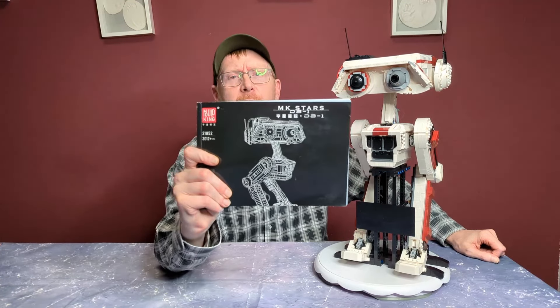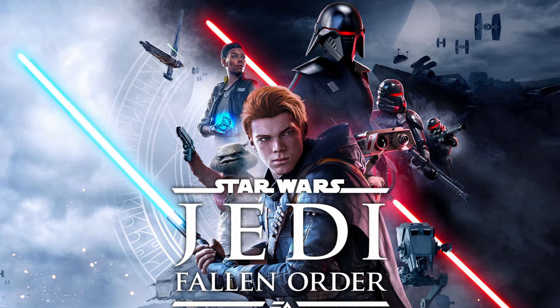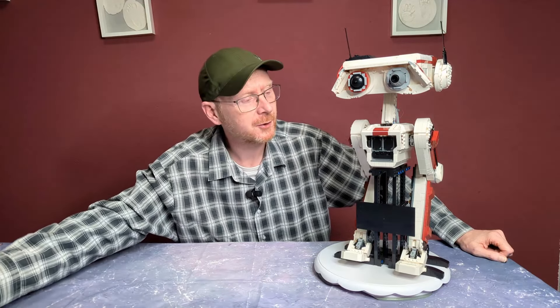Es ist Set 21.052, knapp über 3000 Teile – genau 3012 Teile, BD-1. Wer sich fragt, aus welchem Film der ist: Das ist nicht aus einem Film, sondern aus dem Spiel Jedi Fallen Order. Sehr zu empfehlendes Star Wars Spiel, wirklich toll. Und das ist der kleine Begleiter von unserem Helden Cal Kestis. Ich habe nur die ersten drei, vier Stunden gespielt, dann hatte ich keine Zeit mehr. Also Moldking geht wirklich die Reihe durch, auch ganz unbekannte Sachen, die LEGO nie machen würde. Ich finde es toll.